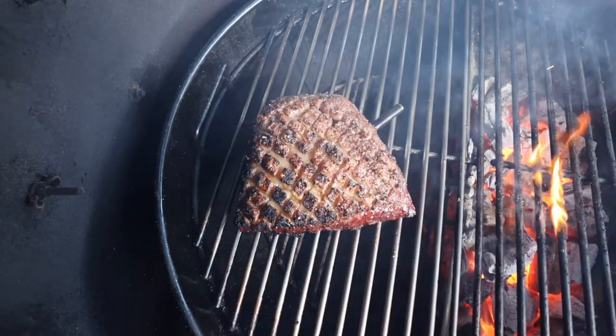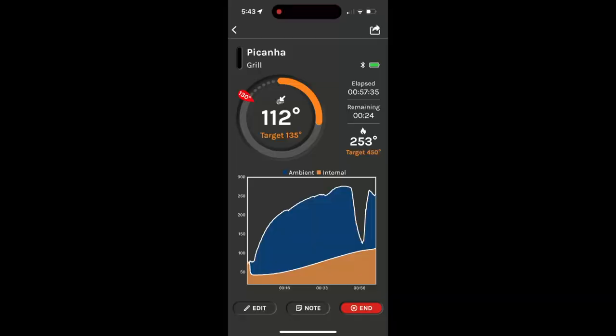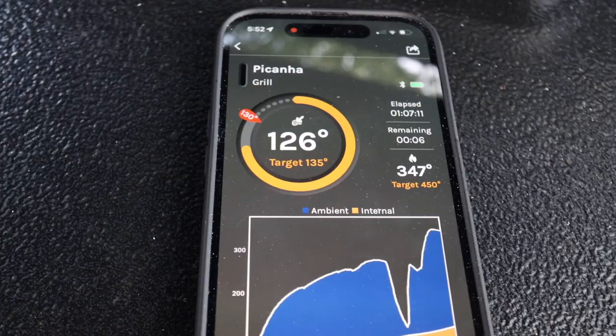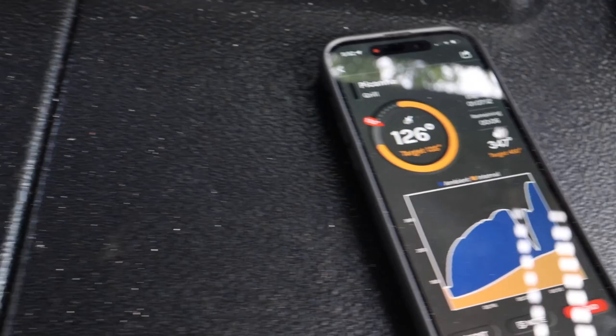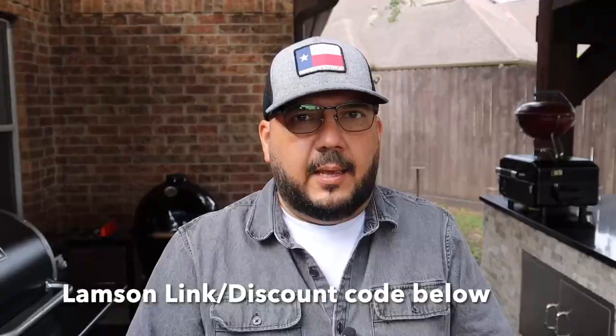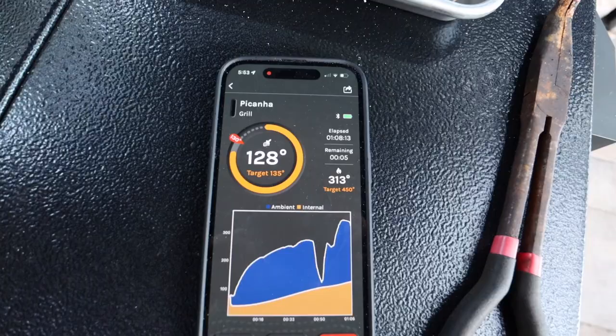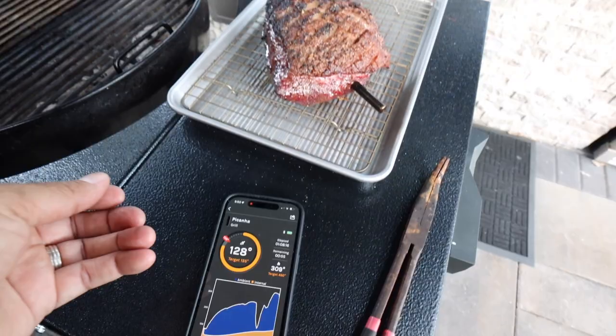Now we'll get that off of the direct heat and move it over to the indirect side of the grill. If you like your picanha rare then you would take it off right now. I'm going for medium rare so we're going to finish this off on the indirect side. Remember, I'm giving this a nine-degree carryover based on what we learned earlier, so at 126 degrees I'm going to go ahead and remove it from the grill. The fat has rendered beautifully. I'll get that onto my tray — long tongs are the way to go. Now I'll go ahead and shut down my Weber kettle, closing the top vent and the bottom vent.